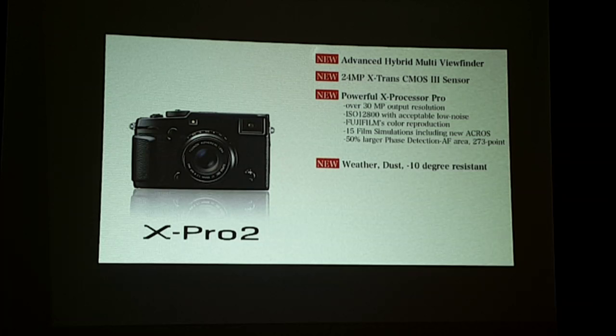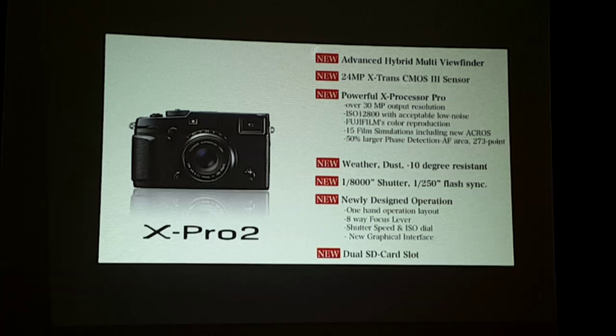With that interchangeable camera, today we're glad to show you its successor, which is of course the X-Pro 2. It's dramatically upgraded, so we have the new viewfinder, new sensor, new processor, new weather resistant body, and other new features that I'll talk about briefly today.